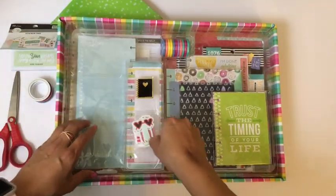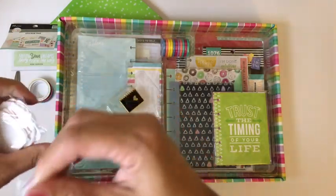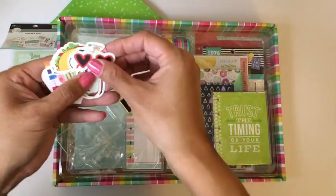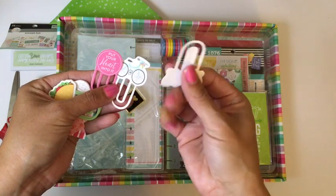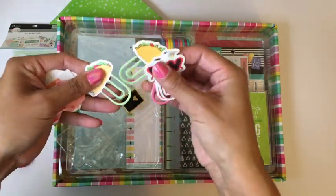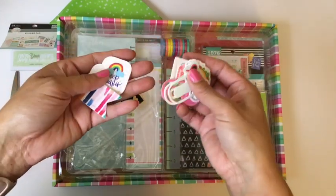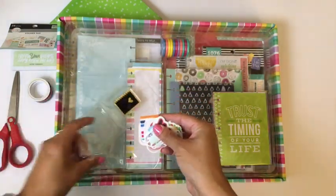Oh, look — they're paper clips! Oh my gosh, how cute are these? They're like plastic — definitely not paper, but they're not the super hard plastic of a typical paper clip. Maybe it's like a really thick sort of vinyl-y cardstock. Oh my gosh, look at all of these — they are so cute!